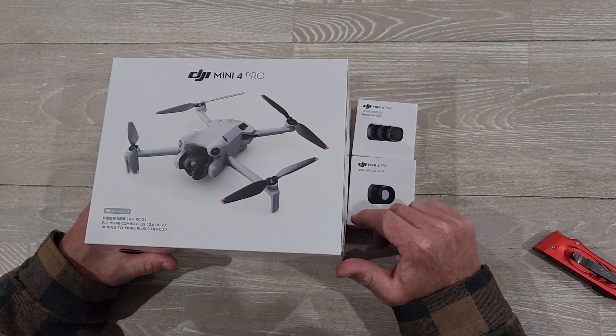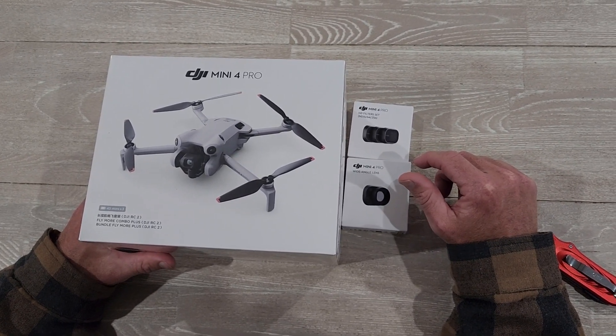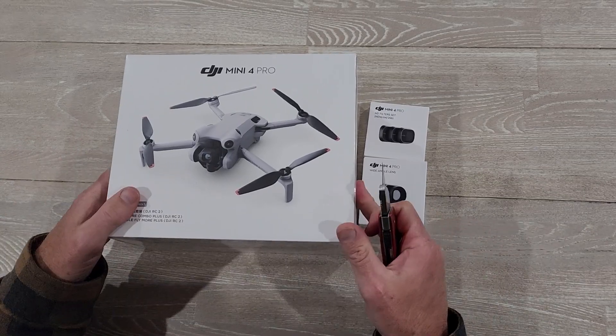G'day humans, Chris Stead here. I've got an unboxing for you. This is the DJI Mini 4 Pro, which is just about to be announced shortly after I film this. I've got my old mate Stanley here, he's going to help me. Let's dive in.